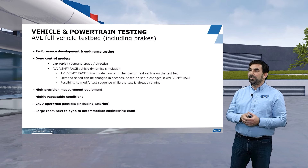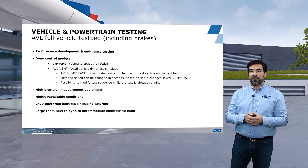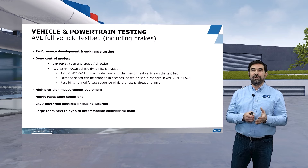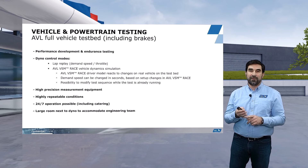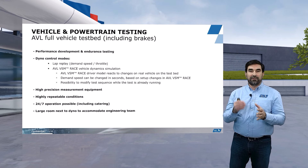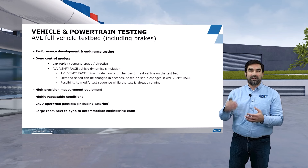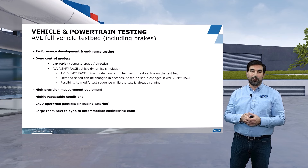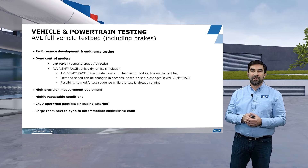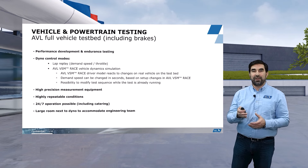The third advantage is that we are able to modify a test sequence while the test is already running. For example, if you plan a race start, then five race laps, then two safety car laps, and another five race laps — but after three race laps you decide to run the safety car lap next, we can do that. We can then change to another 15 laps in race mode. It is very flexible and allows the user a high degree of flexibility while the test is running, so you can react to what you see in the data in real time.